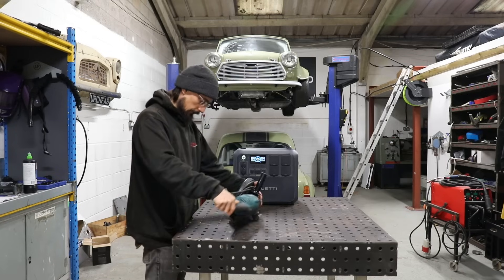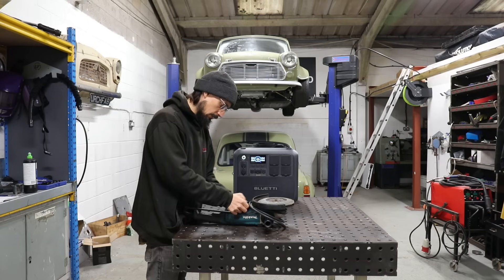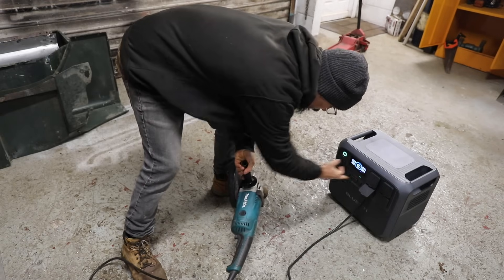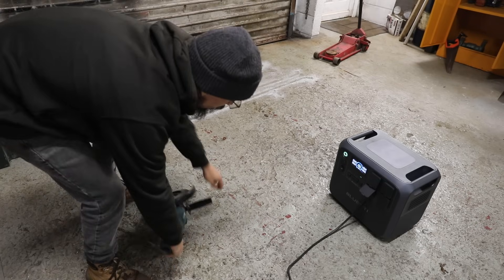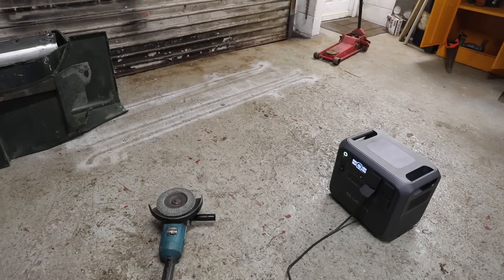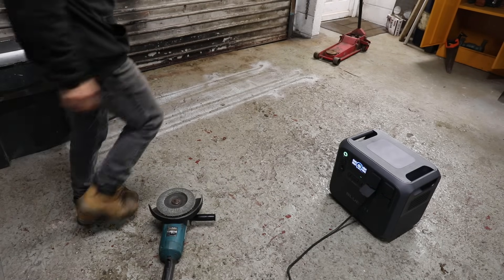We'll start off with the Makita 9 inch - this is pretty high wattage, 2000 watts. Flicker onto AC, so that settles at about 1000 watts, and then as I load it up you should see that climb.